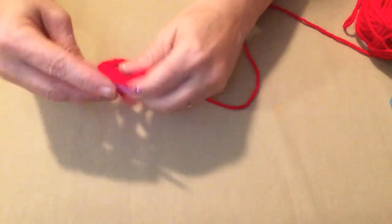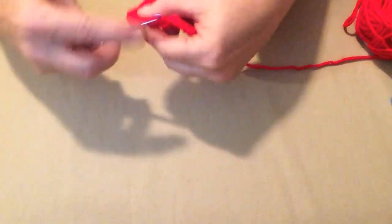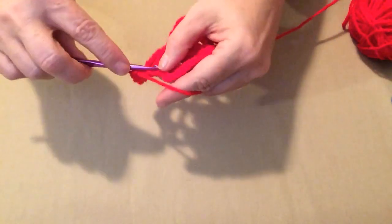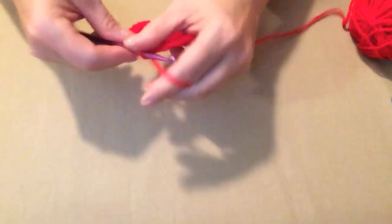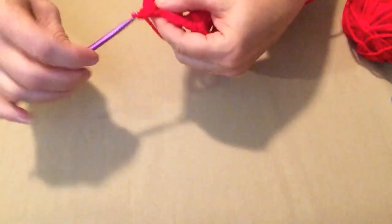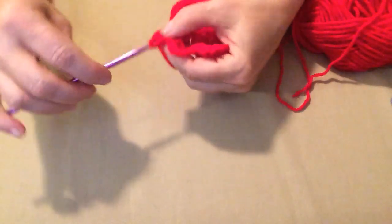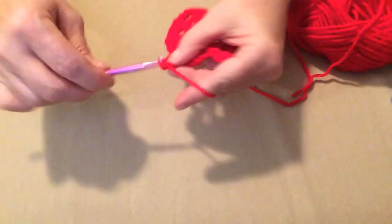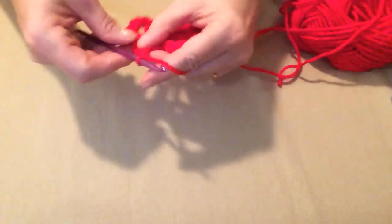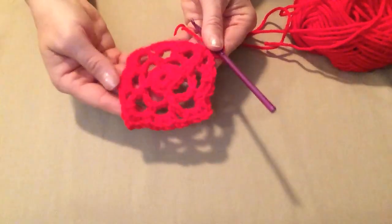Continue working around: two single crochets, chain two, two single crochets at each corner; two single crochets and chain two in each side loop. Keep going all the way around — two single crochets, chain two, at every corner and two single crochets, chain two, on every side — then join to that first single crochet. You can see it's starting to make a little square.